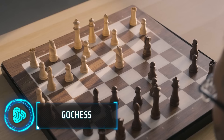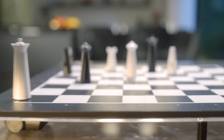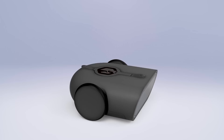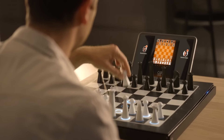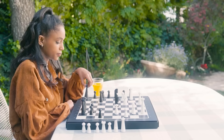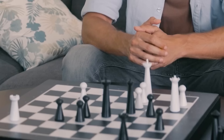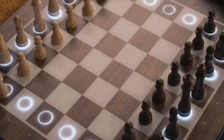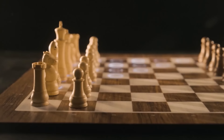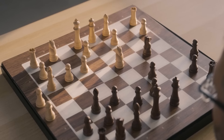Go Chess is a groundbreaking chess set that marries the traditional game with cutting-edge AI technology. Designed for players of all levels, it introduces a robotic mechanism beneath its elegant surface — this patient opponent moves pieces automatically in response to your moves, and color-coded lights provide guidance. Go Chess isn't just about competition; it's a tool for learning and improvement, whether you're a novice or an experienced grandmaster. Embrace the future of chess for just $200.